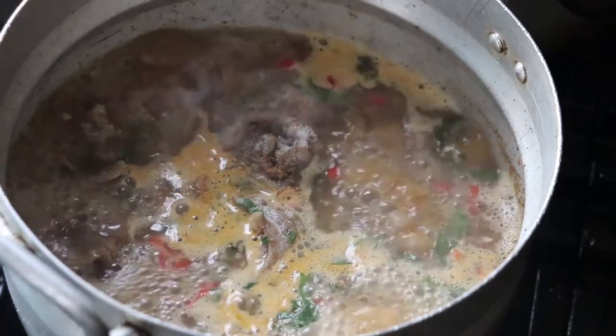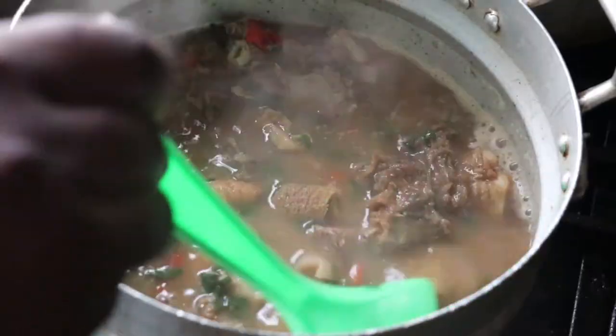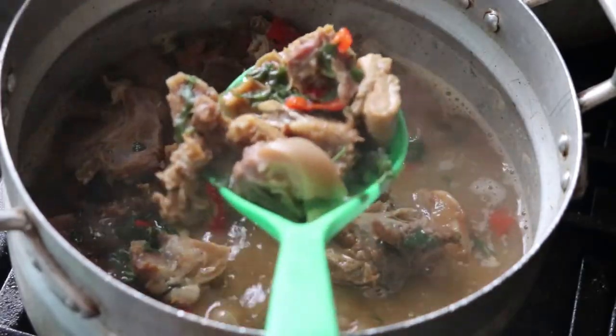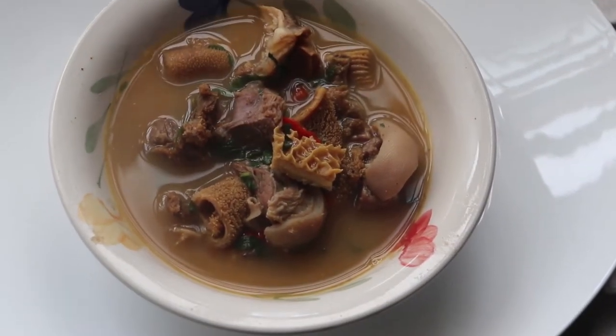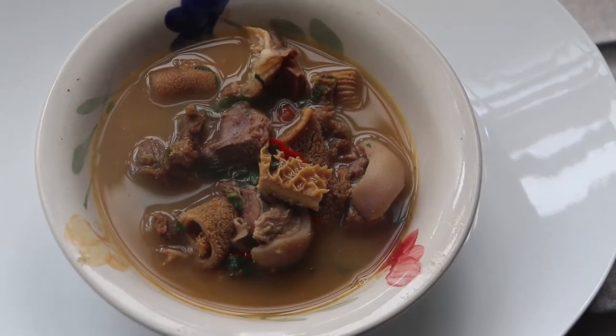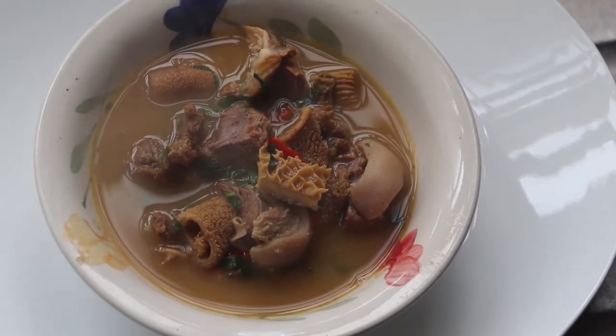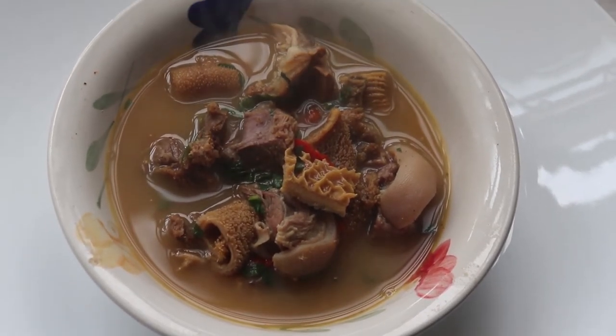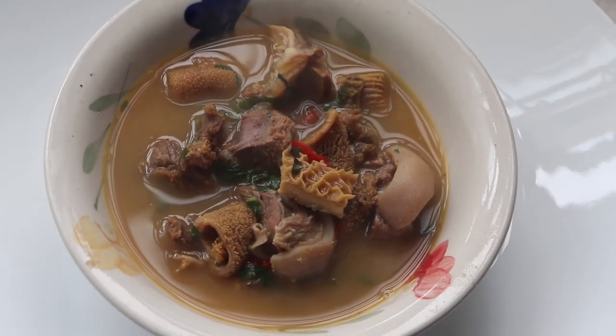And that is everything about this goat meat pepper soup — it is so easy to make. This is one of my staples during the keto diet, so feel free to try this out and let me know if you do. If you made it up to this point, kindly subscribe to my YouTube channel and I'll see you in my next one. Bye!